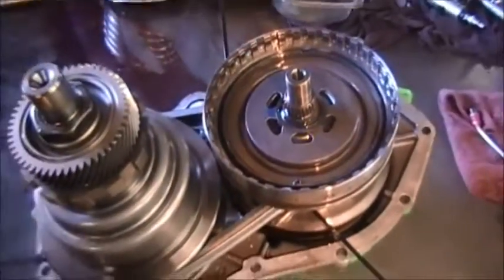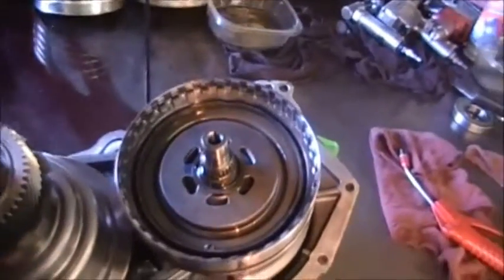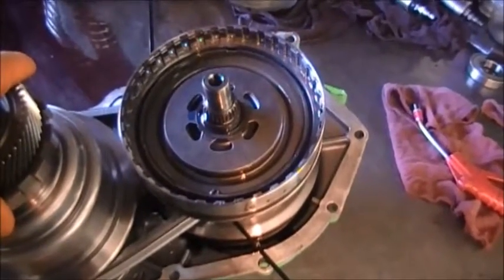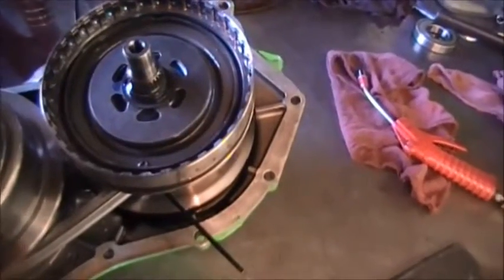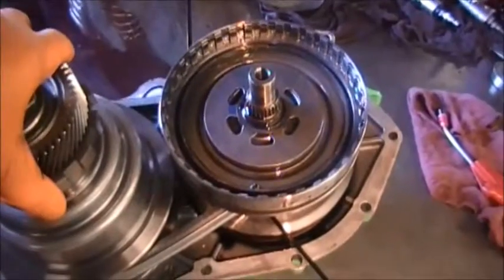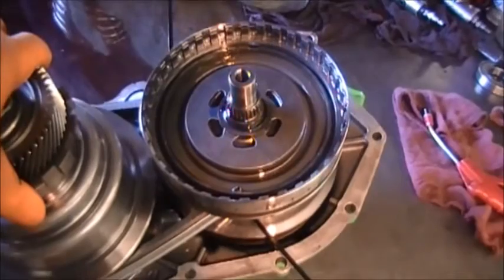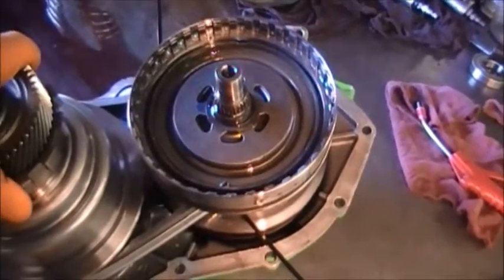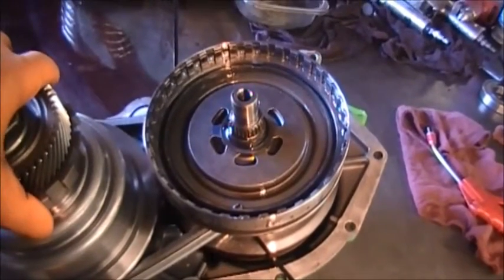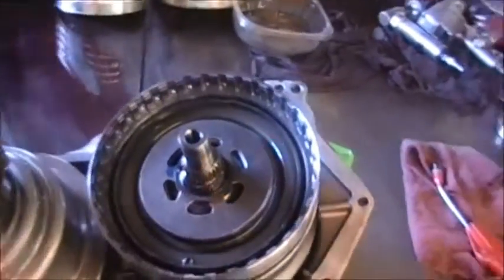We have a Saturn Vue transmission — a CVT — that we put inside a Saturn Vue. I want to show you a problem we've had. When we first put this in, the transmission would engage and varirate like it was supposed to. However, after sitting for about five minutes and the fluid got warm, I had to raise the RPMs in order to get it to engage. After that it would go on and variate like it was supposed to, so we had to figure out what that was.